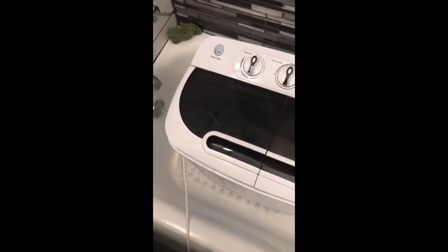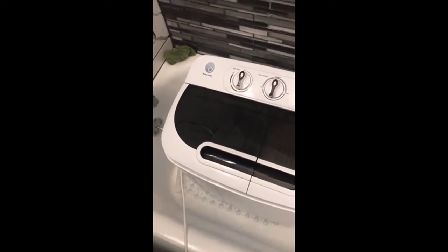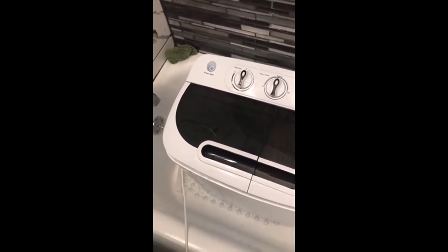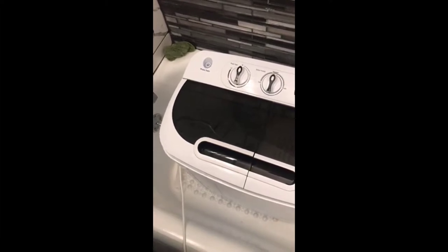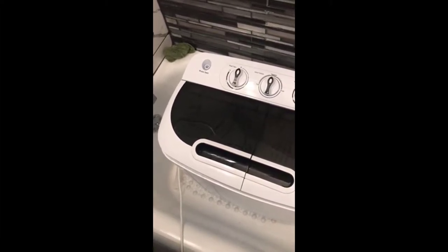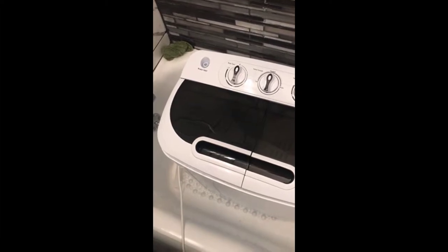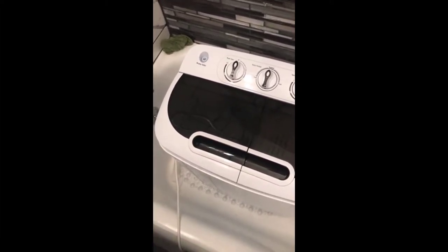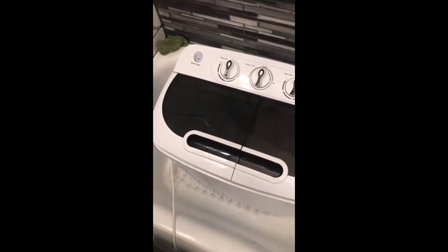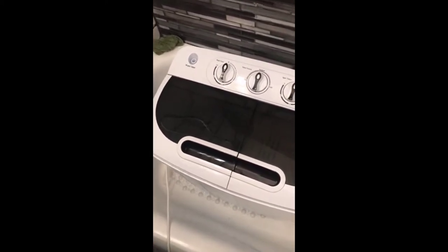I gotta say I like it a whole lot. We just moved into an apartment from renting a house, so having a washer and dryer down in the basement was very convenient. Making the adjustment to an apartment without a washer and dryer, this thing works out really great — we don't have to always run to the laundromat when we have quick small loads to do.